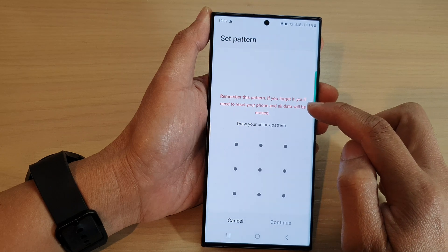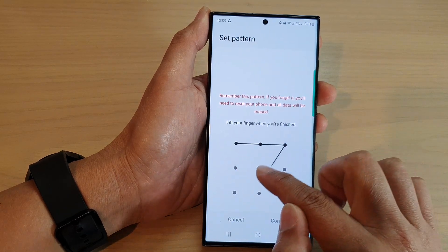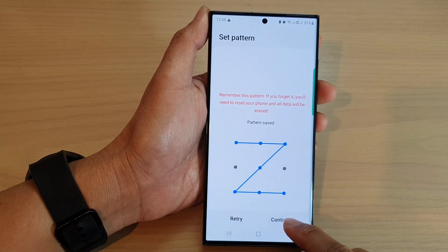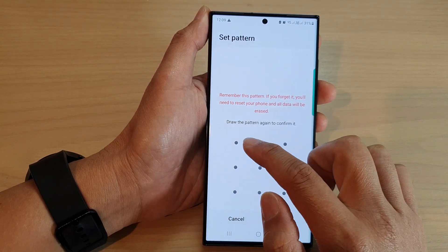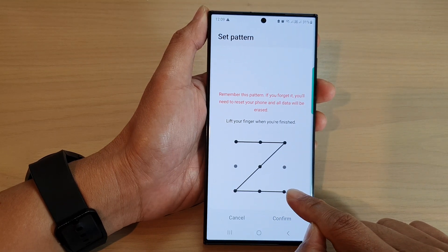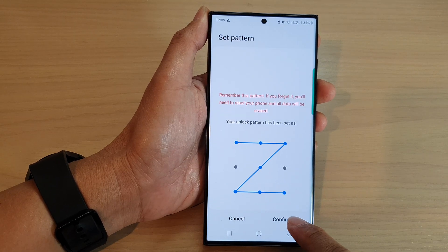Now in here you need to draw a pattern, so make sure you remember this pattern. If you forget it, you need to reset your phone and all data will be erased. Put in the pattern, then tap on the Continue button at the bottom. Now draw the same pattern again to confirm — I'm making a Z shape so I can remember it. After that, tap on the Confirm button.